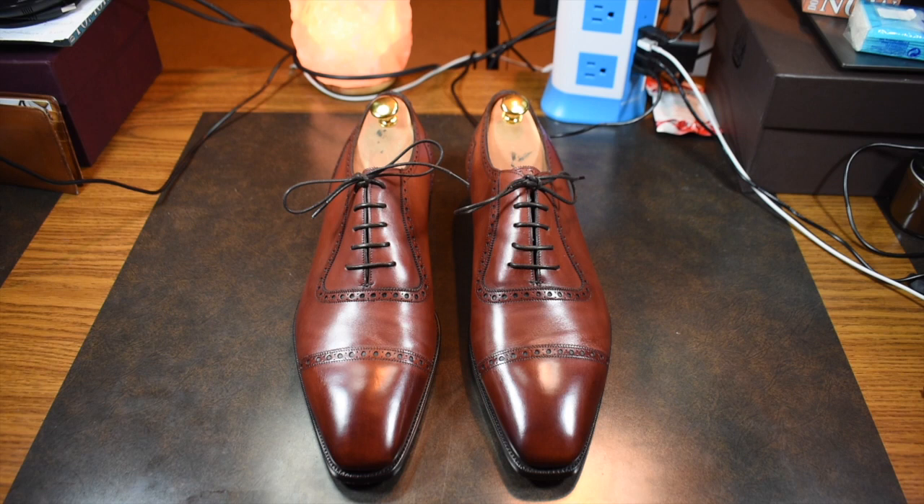Their whole strategy is British workmanship with Italian comfort, and I really like that. From putting these shoes on for the first time, I was absolutely in love with them. They fit perfectly, they feel great on the foot, and certainly something I can wear all day — and I'm excited to do so.